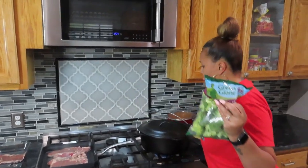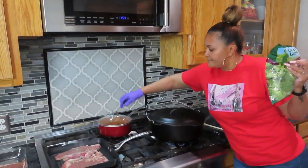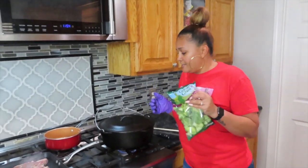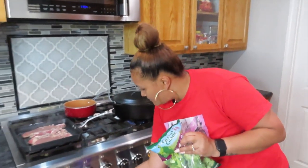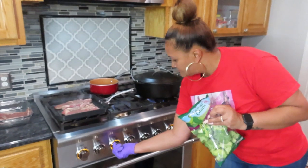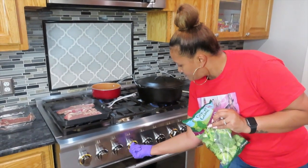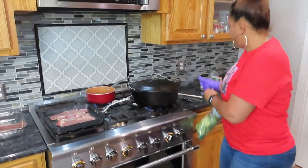I am going to go ahead and put a little butter on the broccoli. We could actually put this in the microwave, but I want to put a little butter in it. I'm going to turn this on.